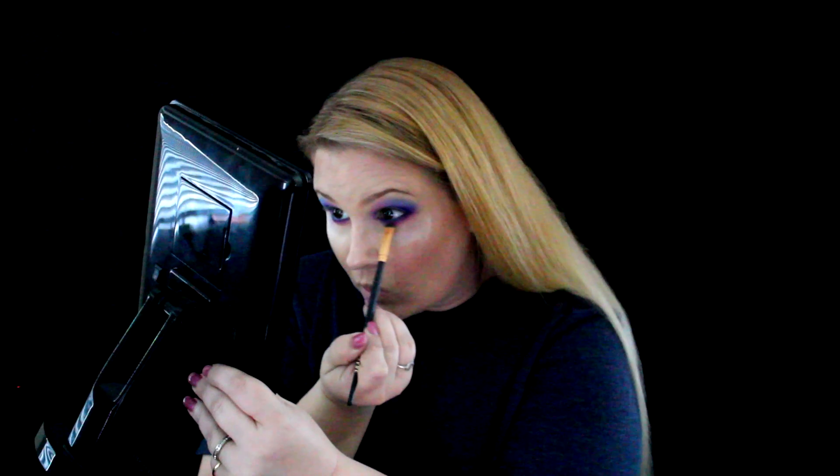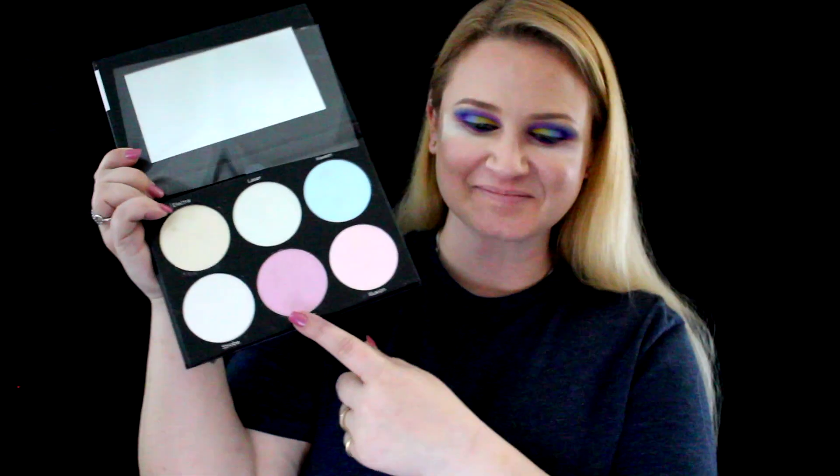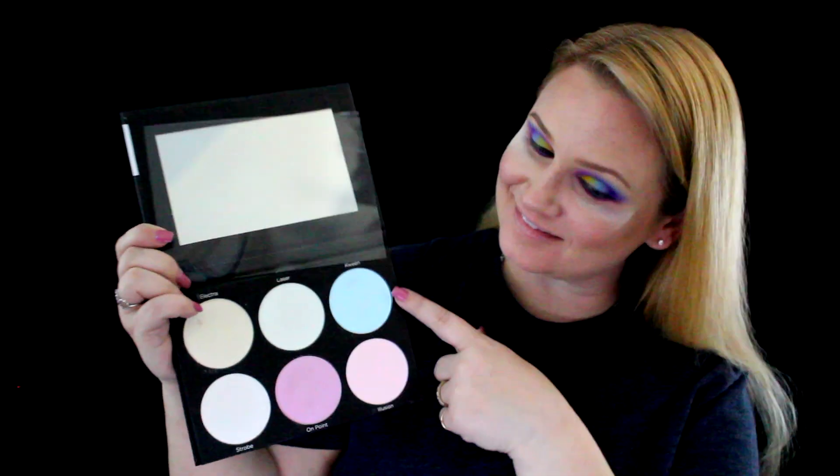I applied the blue eyeliner on my bottom waterline. Next I'm gonna go in with the BH Cosmetics Blacklight Highlighter palette and use the pink and the blue shade to highlight my brow bone — using the pink over the other pink and then the blue over the other blue shade that I used.